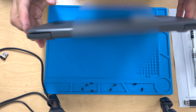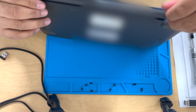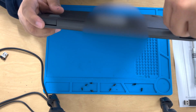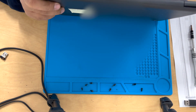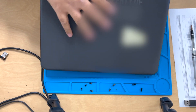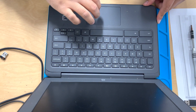So we're finishing off taking off the keyboard. In the back, in between the hinge, you're going to try to get the spudger in there and separate the back of the case from the keyboard. When you have it in front of you, you'll see what I'm talking about. Just stick the metal pry tool in there and do the same thing we were doing with the sides.